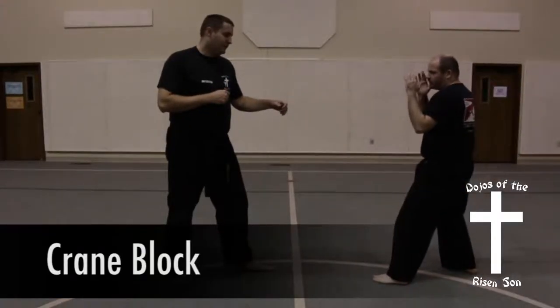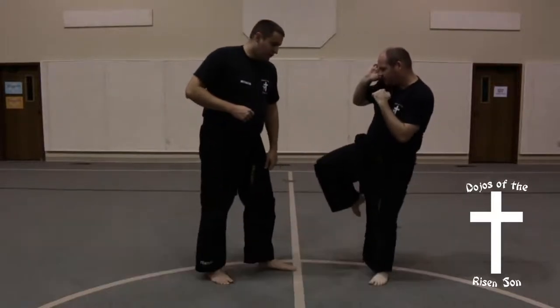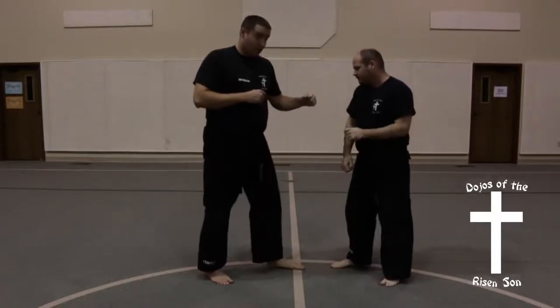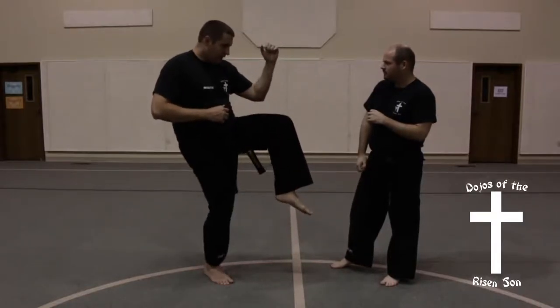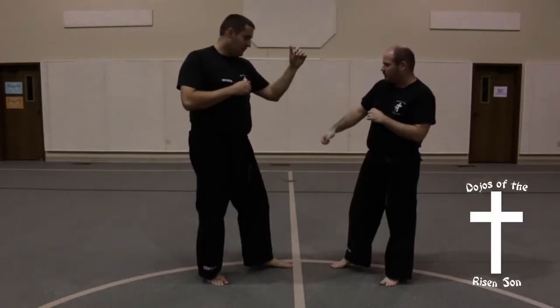All right. Crane block is used for about any kick that comes from the outside. You'll notice that your leg comes up, your hand comes up. Could be a roundhouse, could be a crescent. Your blocking surface is the leg, but your arm is there in case they kick higher than you anticipated. So Sensei Mixer Hill shows that one more time.